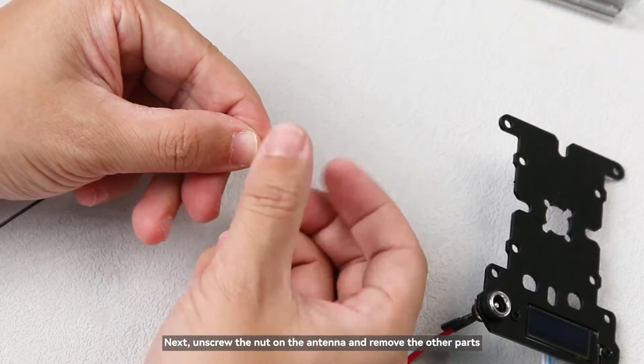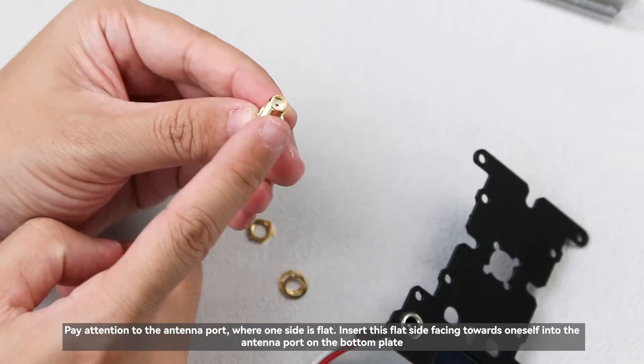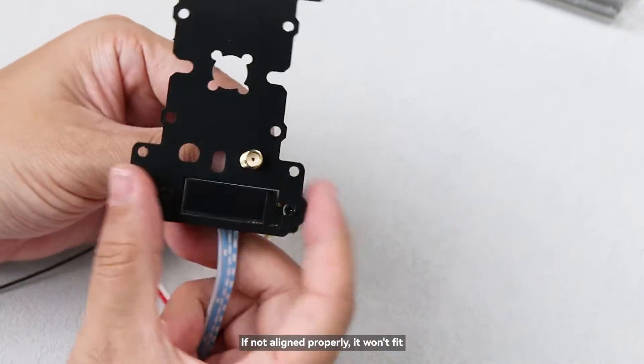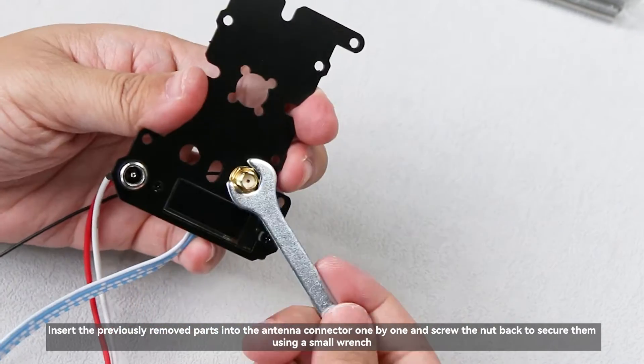Next, unscrew the nut on the antenna and remove the other parts. Pay attention to the antenna port where one side is flat. Insert this flat side facing towards oneself into the antenna port on the bottom plate — if not aligned properly, it won't fit. Insert the previously removed parts into the antenna connector one by one and screw the nut back to secure them using a small wrench.